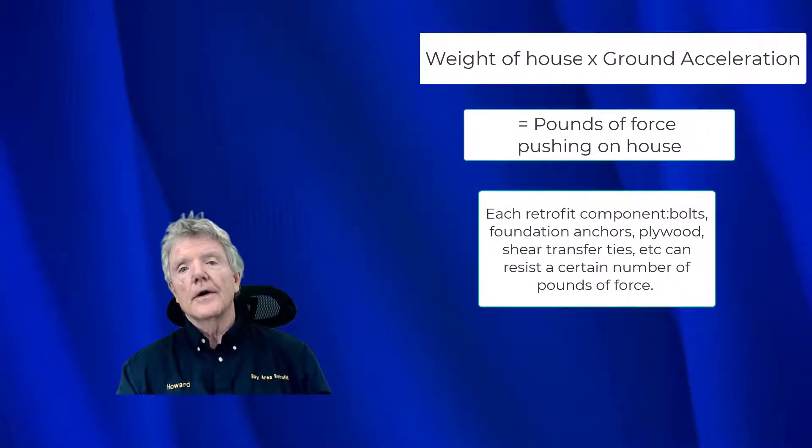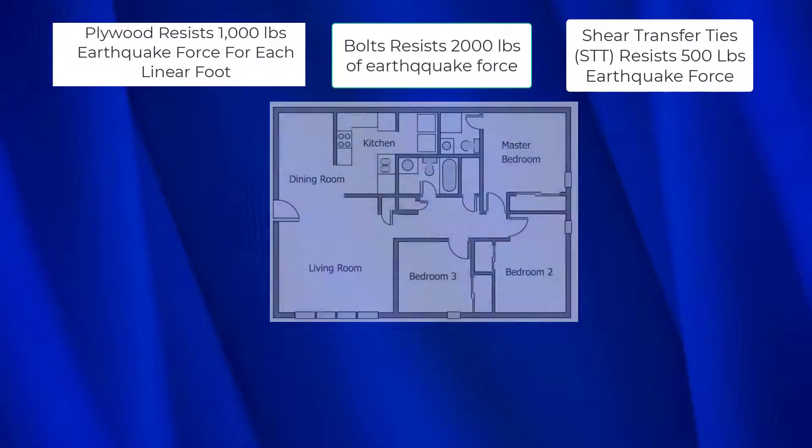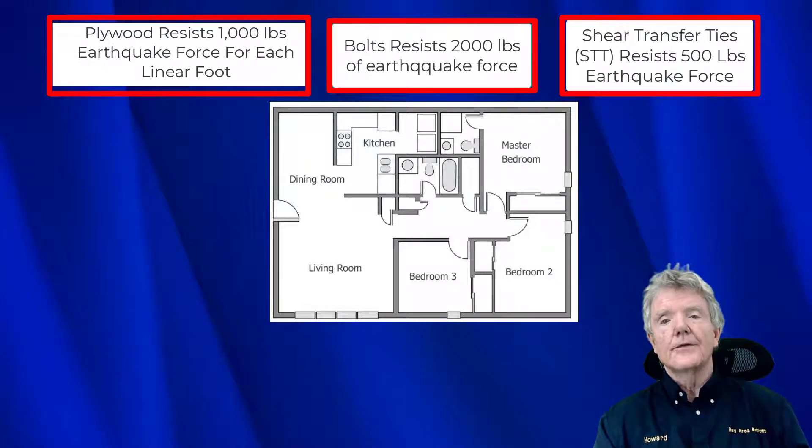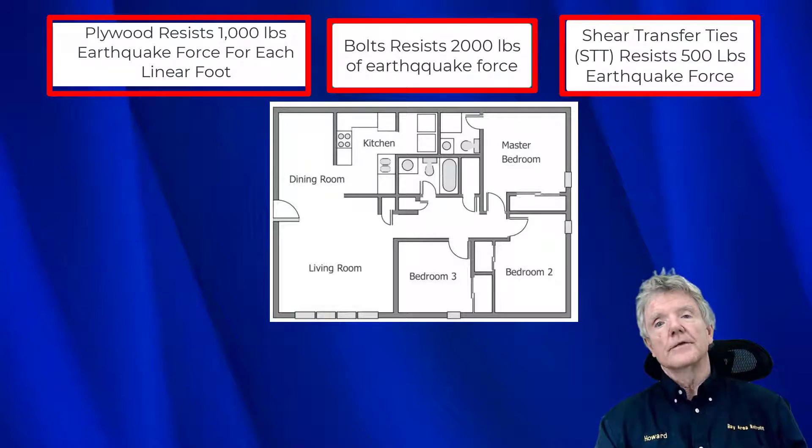Let me show you how all of this works using an example. Let's assume the plywood we're putting in can resist 1,000 pounds of earthquake force per linear foot, the bolts resist 2,000 pounds, and the shear transfer ties resist 500 pounds of earthquake force. Keep in mind these are hypothetical numbers for educational purposes only — real shear transfer ties, real bolts, and real plywood do not resist this amount of force.